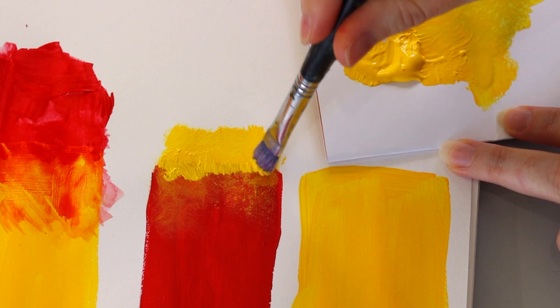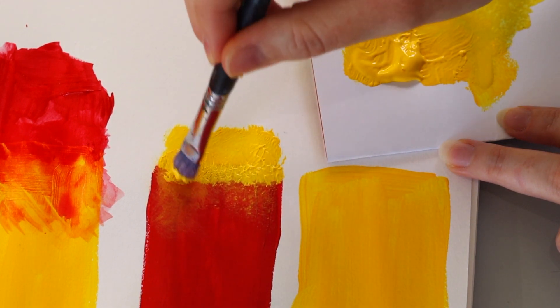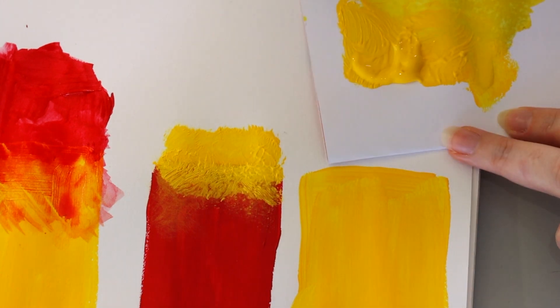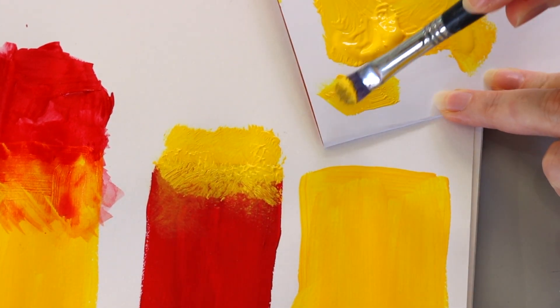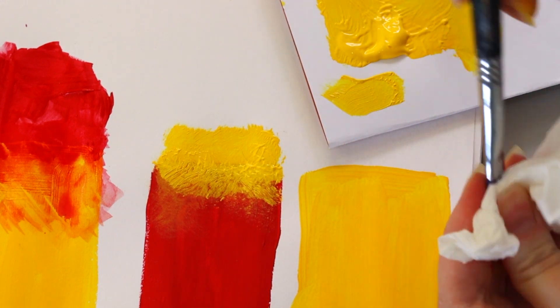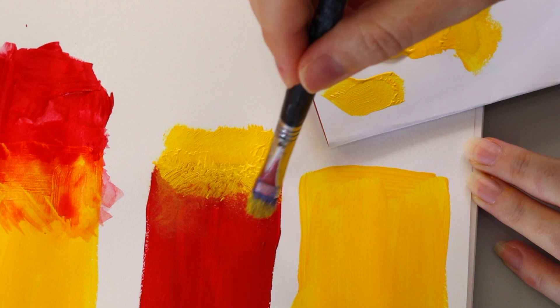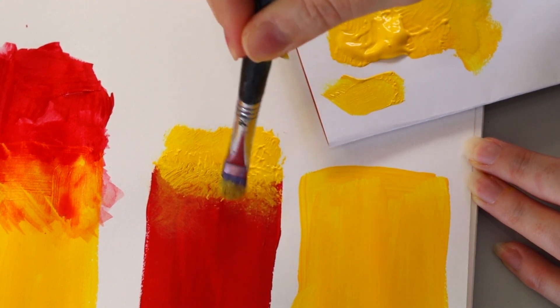It is easier at first to cover that harsh line, as you can see there. Then take some of that excess paint off the brush — either wipe it on a page or just on a tissue or cloth — and then use some of that excess to bring the blend down a little bit.